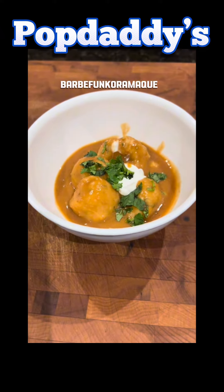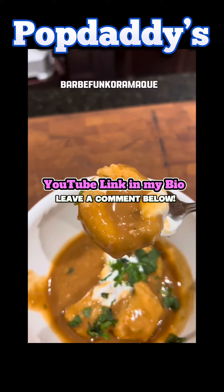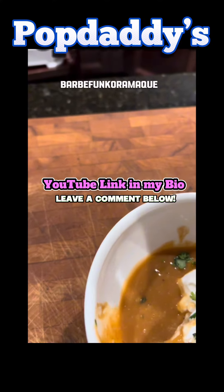As it turns out, my kids loved it. I was so surprised. And it's gluten-free.